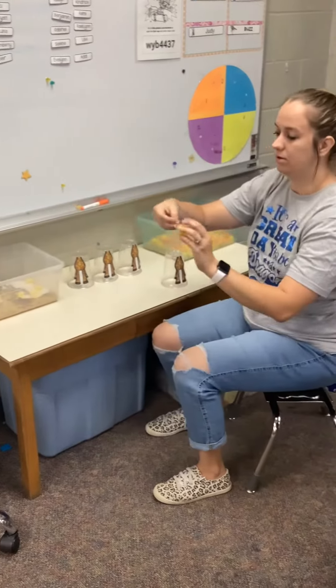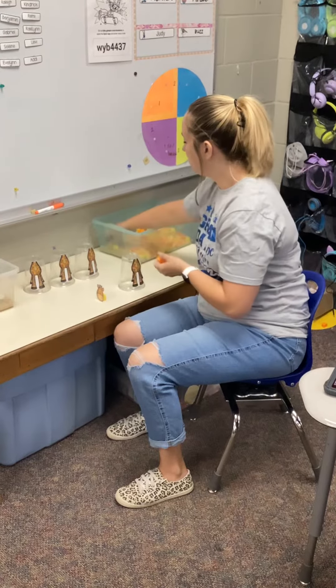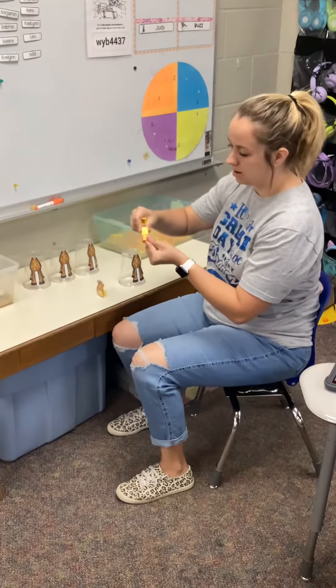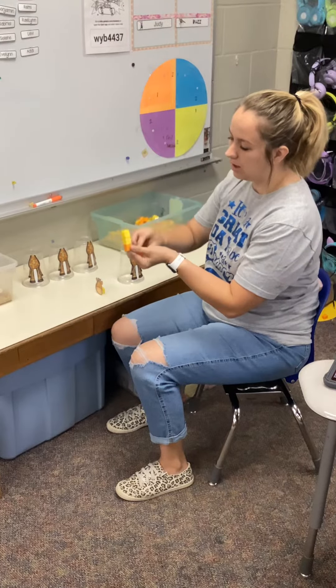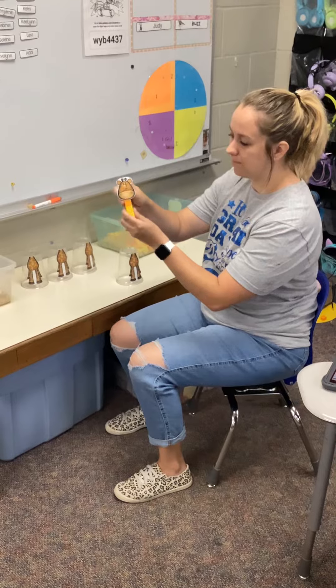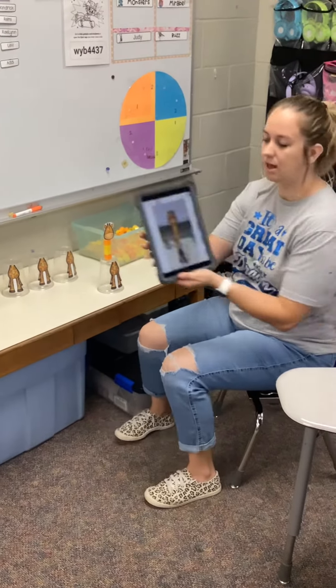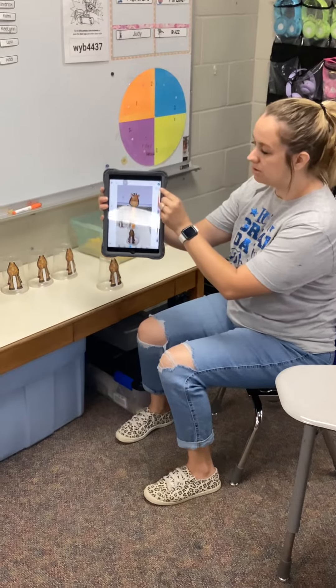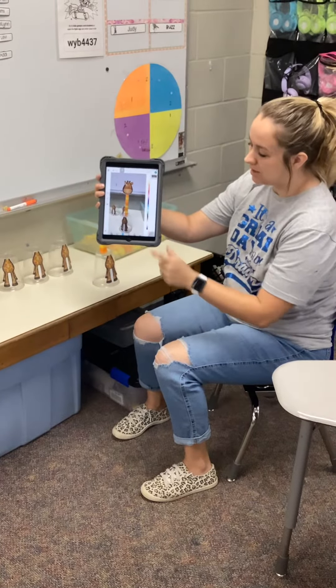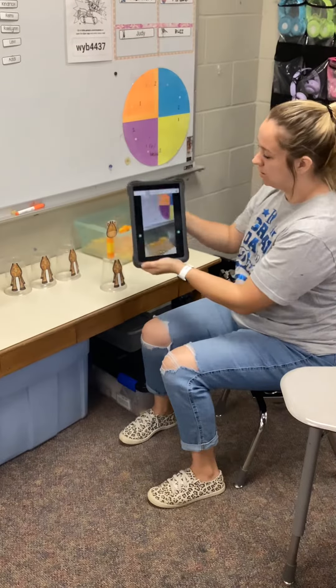This time I have the number four, so I'm gonna have four cubes: one, two, three, four. Stack his head on top, balance him on his body, and go back to Seesaw. Hit my two squares, hit a plus sign, camera, and take my picture.